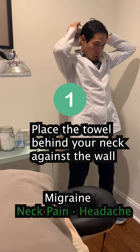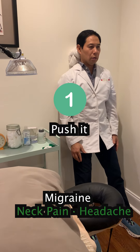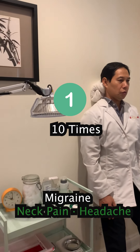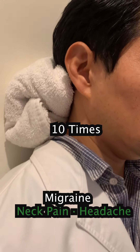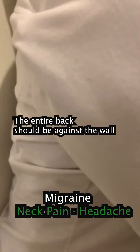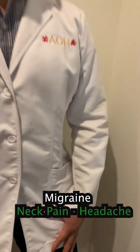Put it against the wall and push it 10 times. Your back will be against the wall — push the neck at the same time.